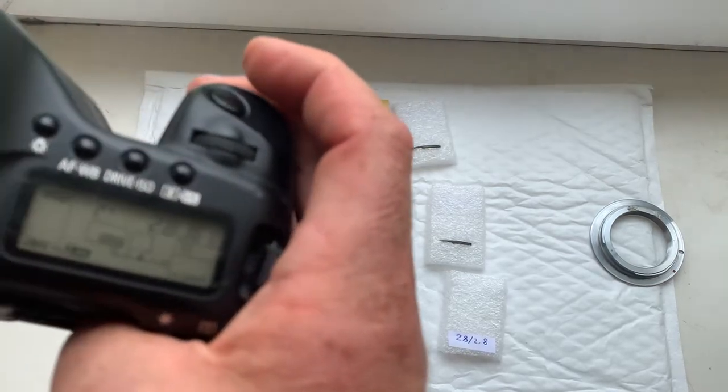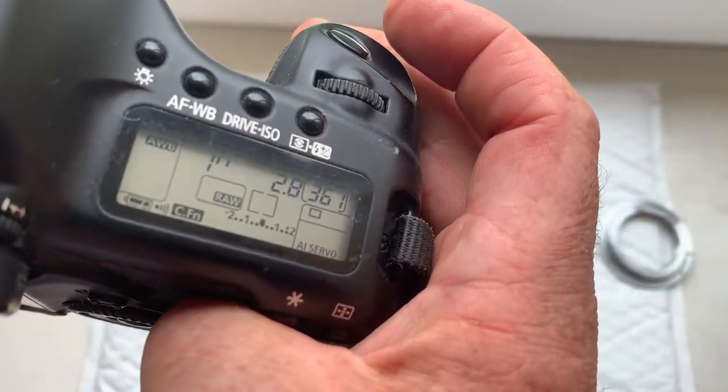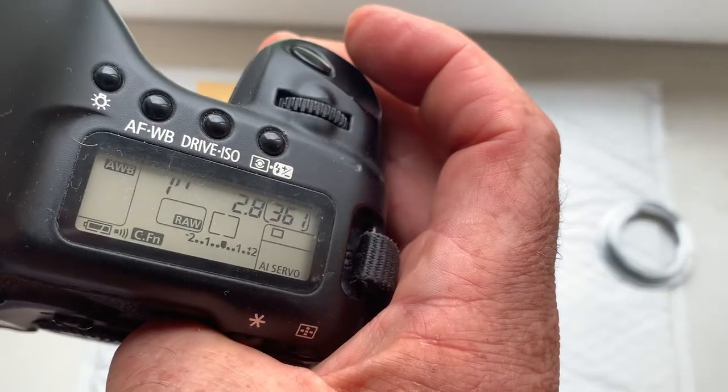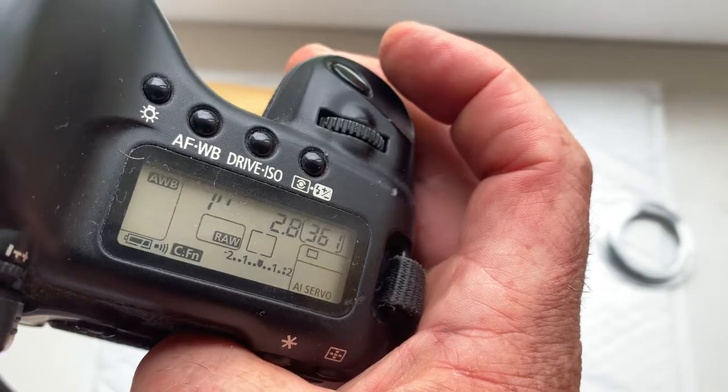Chip number three: this chip is pre-programmed, focal length is 28 millimeter, aperture 2.8, delay time to enter program mode is one second, focus trap mode is on.